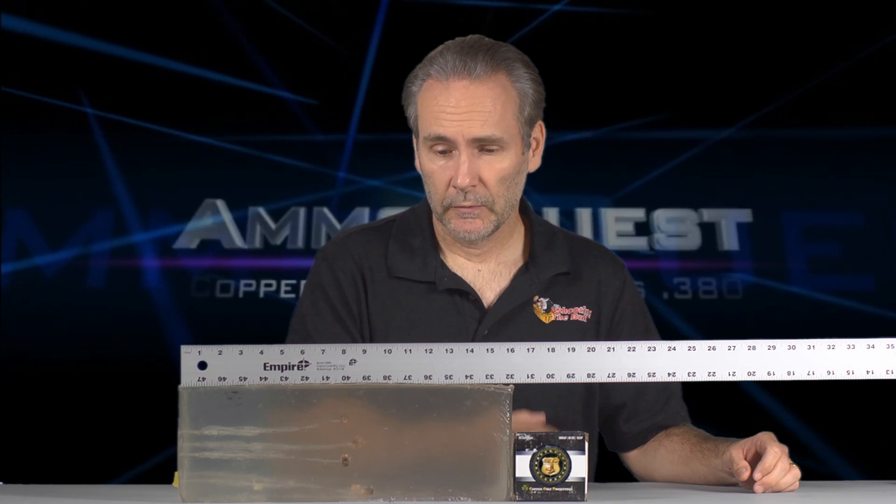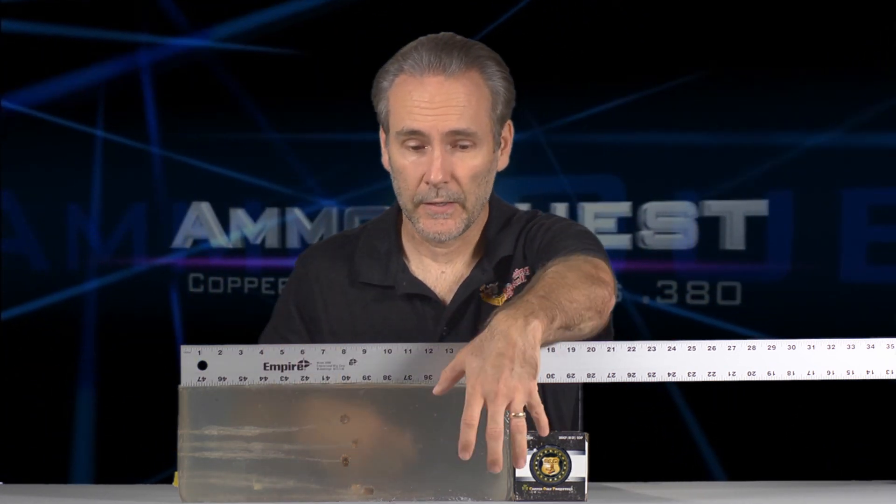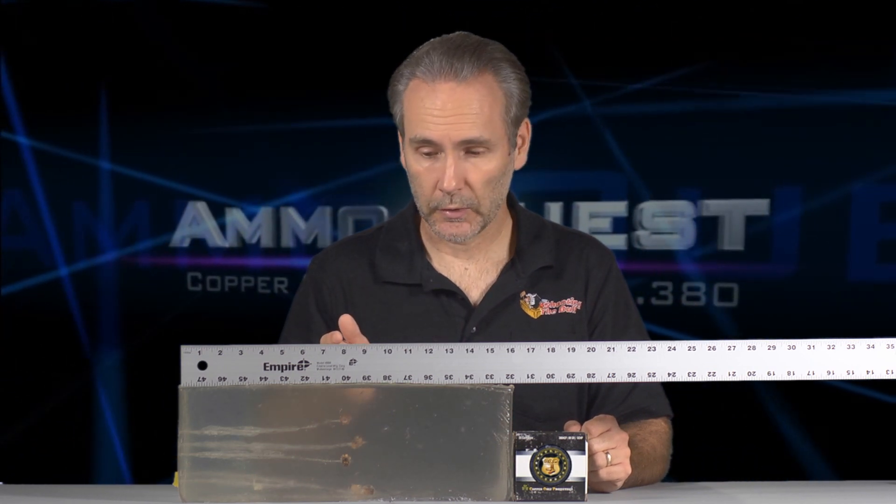The results of the copper only projectiles are in. The good news is there's no second block here, so we didn't have bullet failure or over-penetration like before. The bad news is all the bullets are clustered way short of where they need to be. To remind you: what makes a bullet effective by the FBI handgun performance and wounding evaluation is a minimum of 12 inches of penetration, ideally no more than 18 inches, plus expansion.